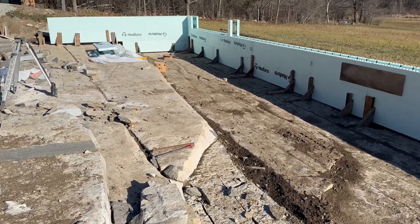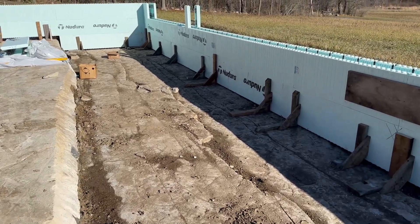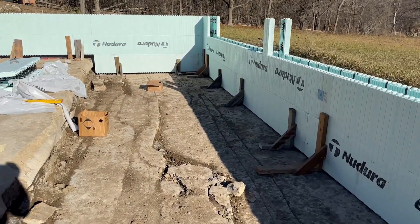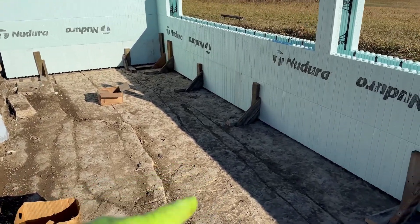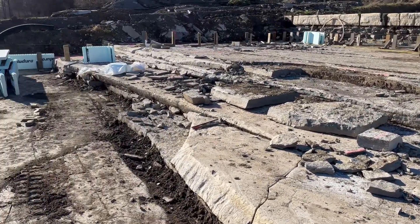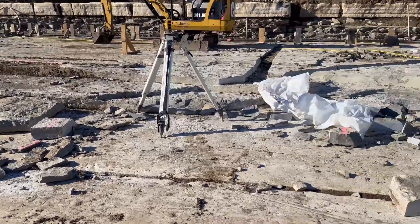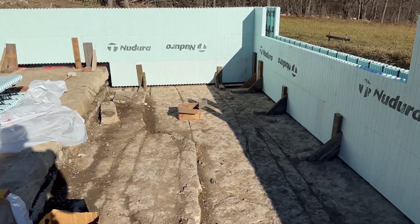Hey guys, so this is probably one of the first videos in a series of videos we're doing on building our ICF house. We're doing it a little bit different. Some people pour footing, but since we were lucky — or unlucky, I guess — enough to be on solid rock, we elected to do no footing and just sort of scribe and support the ICF on the rock.